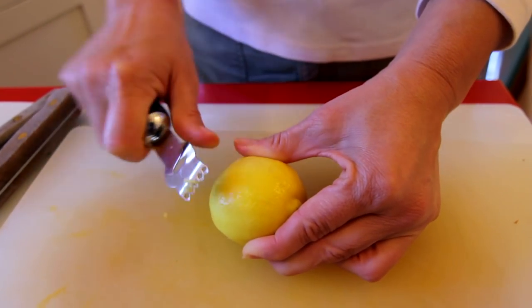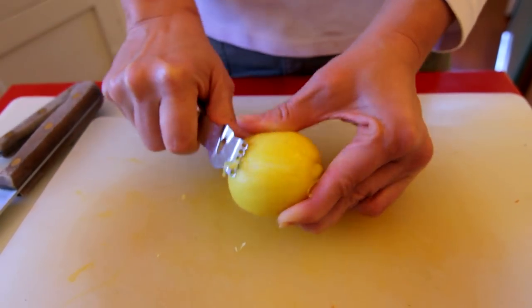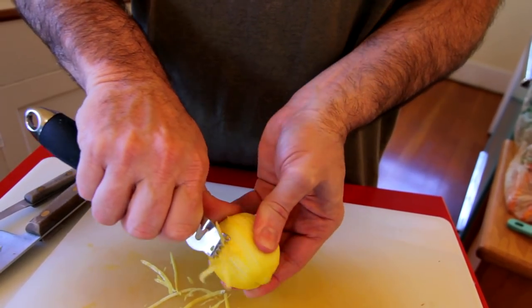And look at this — this is how you don't zest a lemon. If your partner is zesting a lemon like that, you're going to have to step in and save the day, because you've got to zest with confidence. That's how you use a zester.